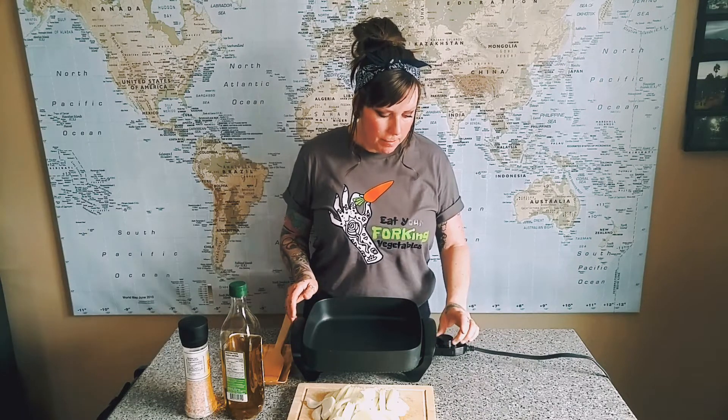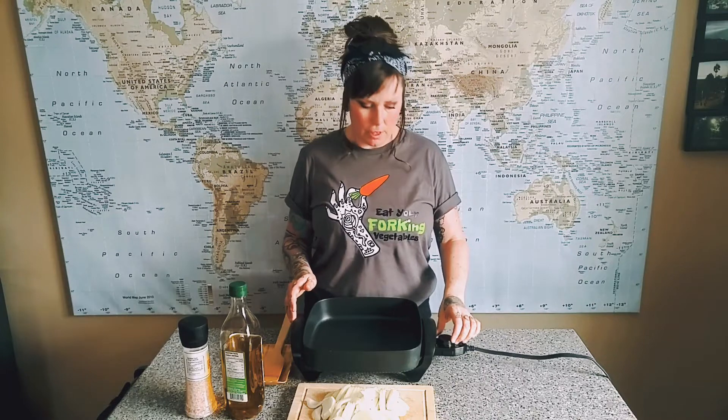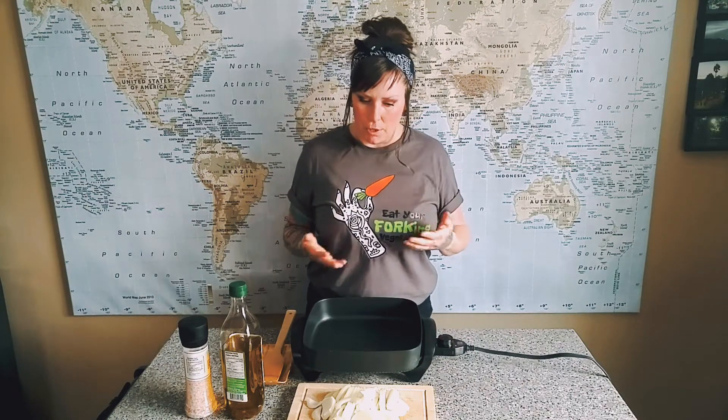Super, super easy to do. The biggest thing is just having patience. Slow and low is kind of the best way to describe it. You don't want your heat super high because you don't want to burn the onions — they will get bitter. But you do need to give them that time to actually caramelize and become delicious.